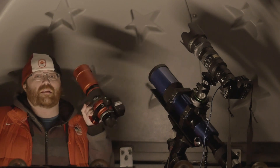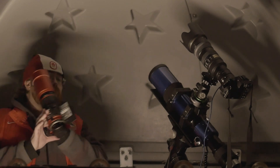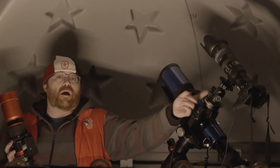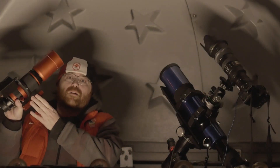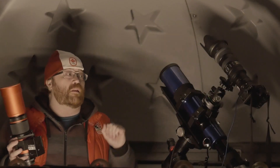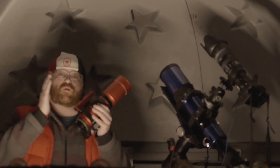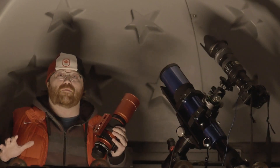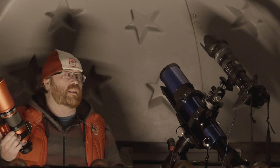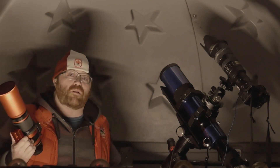I'm going to be testing that telephoto lens against the Red Cat. I'm using a ball mount right here for the Red Cat, and I've switched the plate over to Arca-Swiss because I don't have a Vixen mount for the telephoto lens. It was simply easier to switch this over than come up with some convoluted way to put a Vixen mount on the telephoto lens. Both have Arca-Swiss, so that's what we're going to do tonight.